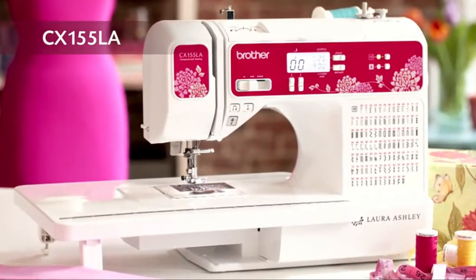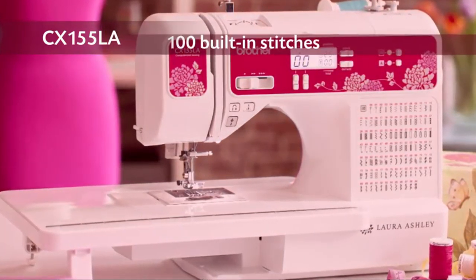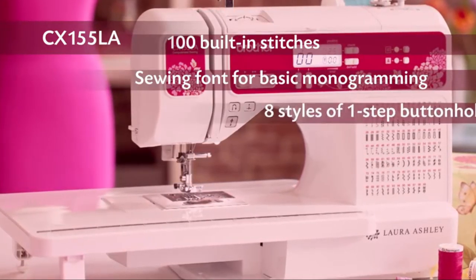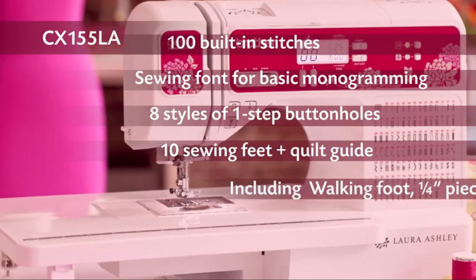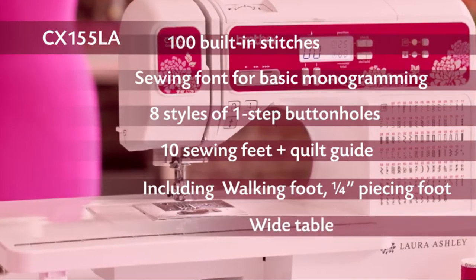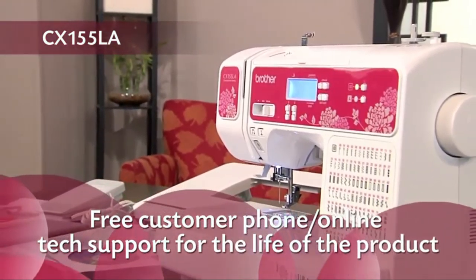In summary, with this Laura Ashley limited edition model, you'll enjoy creating with 100 built-in stitches, a sewing font for basic monogramming, eight styles of one-step buttonholes, ten sewing feet plus a quilt guide, including a walking foot and quarter inch piecing foot, a wide table model, and more. Plus, Brother support you can count on.